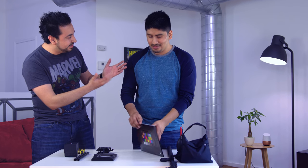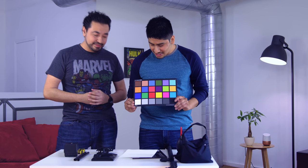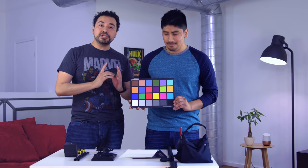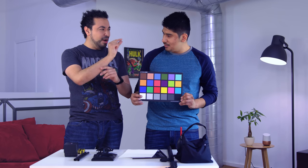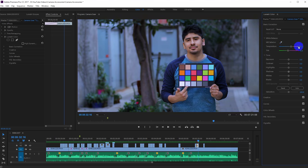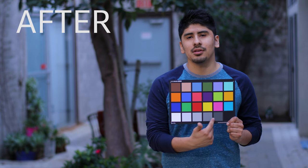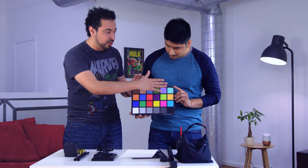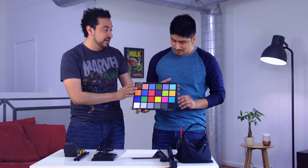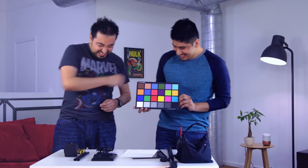You guys always ask how we get such perfect colors on camera. The secret tool is this color checker card. It ensures you get perfect colors in post-processing. Adobe has a color dropper tool — you just use it on the white portion of the card to confirm your white balance is correct. Make sure no light is reflecting or bouncing off it, otherwise it'll throw things off. Final Cut Pro has a really cool tool that uses the color checker to make sure all colors are on point — though to be fair, it's actually a plug-in you have to buy.